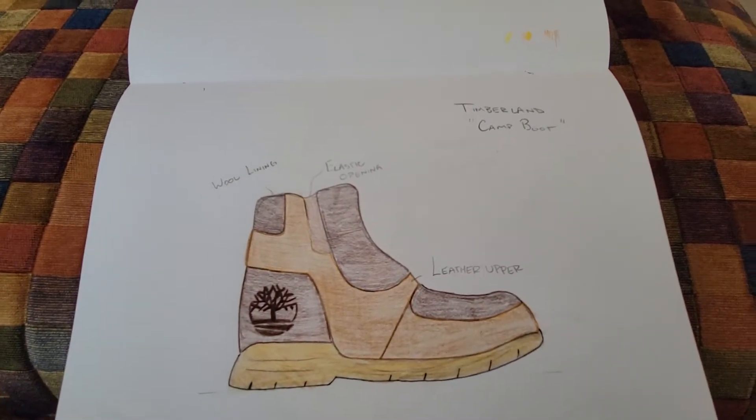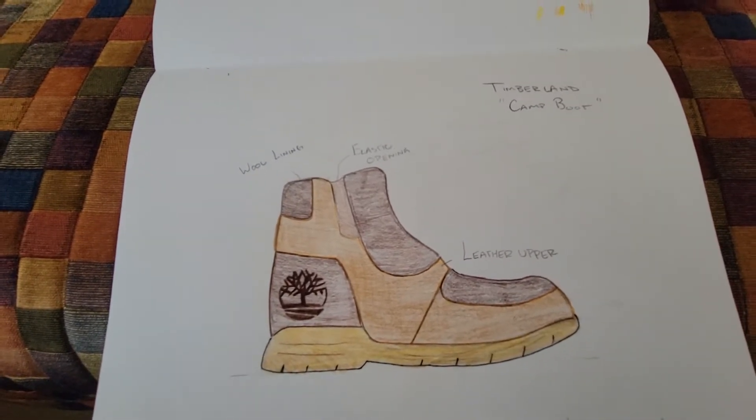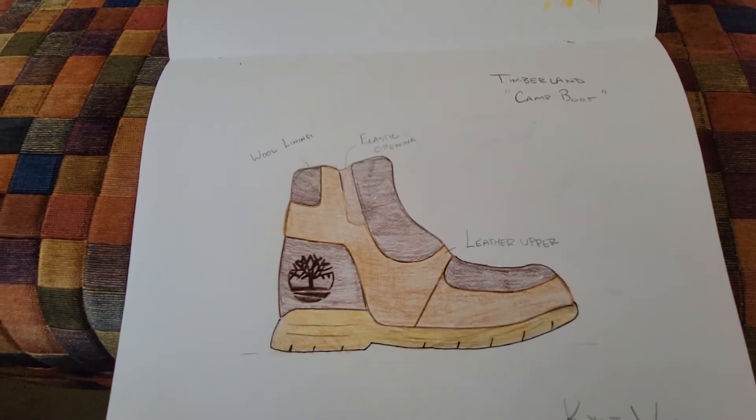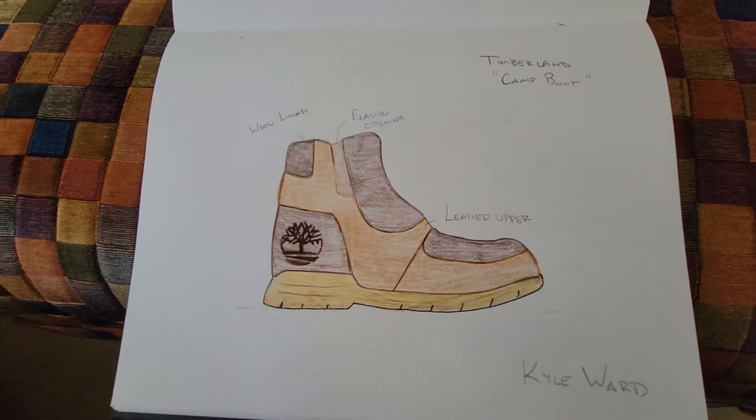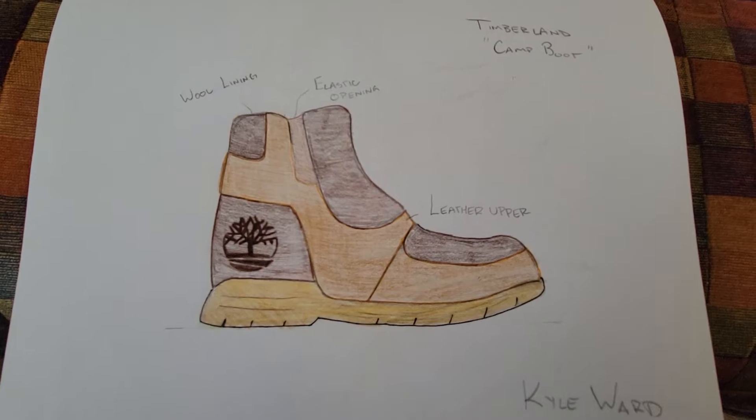You can still be able to function and do the things that you would normally do outside, but with more comfort and available blood flow to your foot so that you can relax after a hard day of hiking.